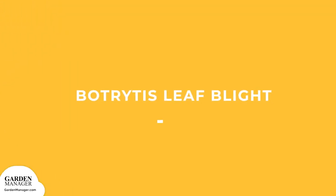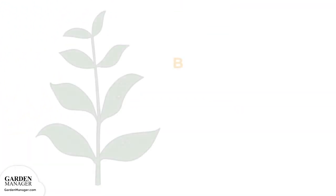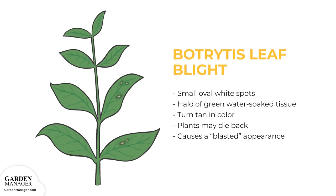Botrytis Leaf Blight: at first, this disease causes small oval white spots to grow on the leaves. These lesions are often surrounded by a halo of green water-soaked tissue, and the lesion centers eventually turn tan in color and then collapse. If there are too many lesions on a single leaf, the entire plant top can die back, giving severely affected fields a blasted appearance.